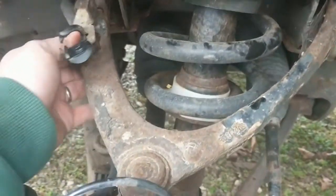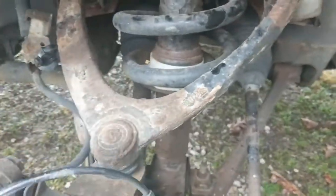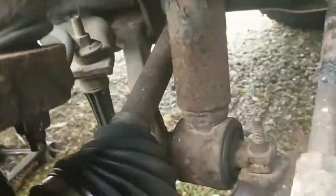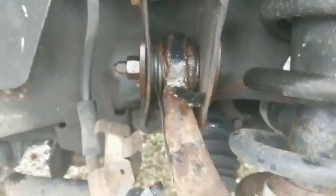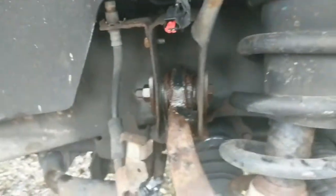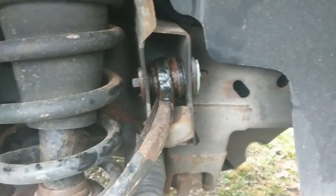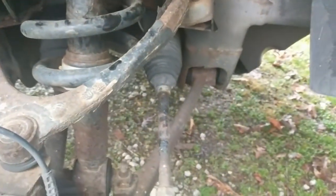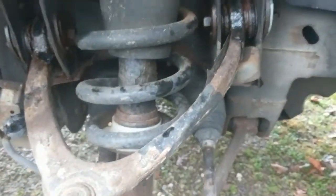Next I'm going to begin loosening bolts — I've got one here underneath the ball joint at the end, one there, and one there. These are 21 millimeter, so if you don't have a 21mm socket, you'll need to buy one. I also have a couple of rented specialty tools — one for the tie rod down here and a pickle fork to get this ball joint loose — and I'll show you how to use those when we get to that point.